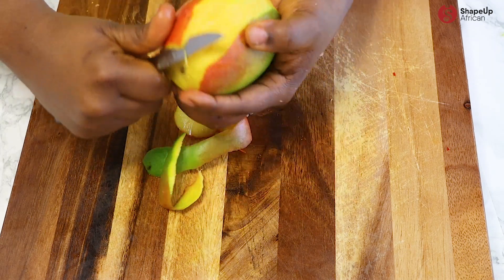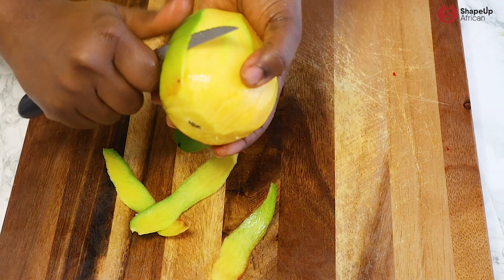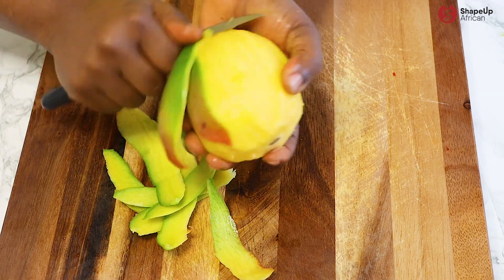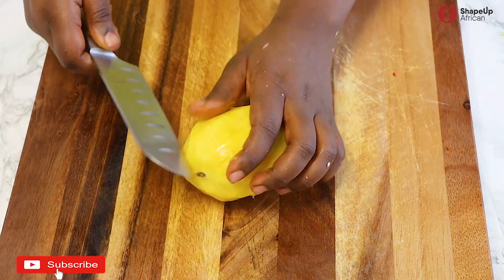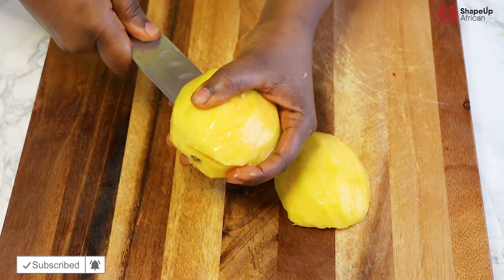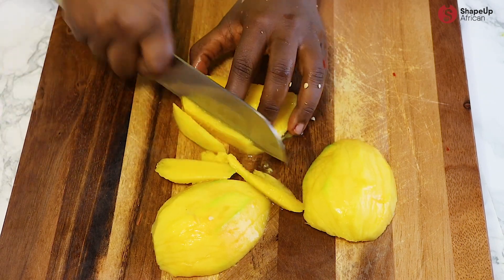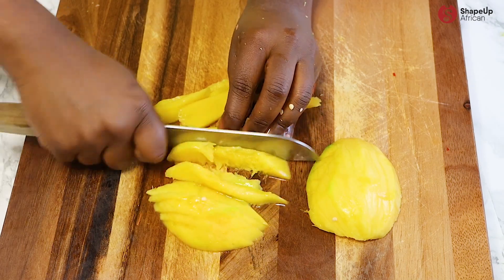Grapefruit can be pretty sour, so adding mango will sweeten things up. Studies have found that mango contains powerful antioxidant compounds including quercetin, gallic acid, astragalin, fisetin, and methyl gallate. These antioxidants help to protect against certain cancers including prostate cancer, colon cancer, breast cancer, and leukemia. So this can also be considered a cancer-reducing salad, don't you think?